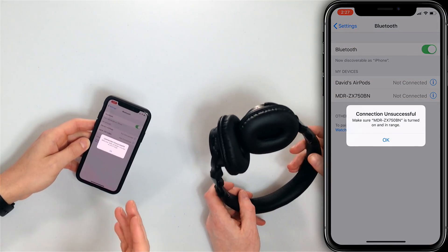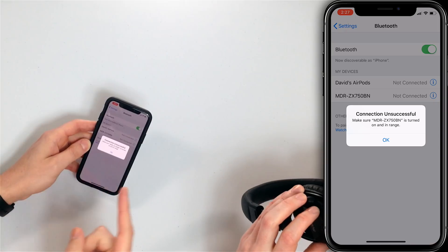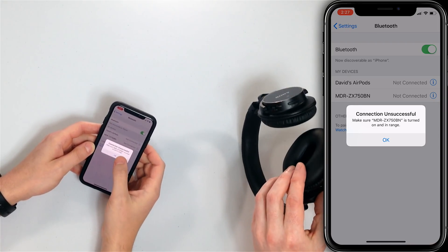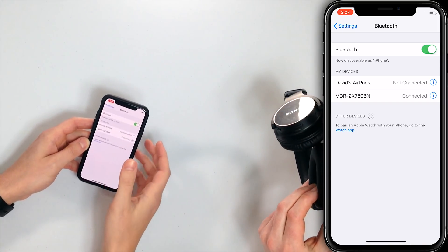If the device isn't on, it might say 'Connection Unsuccessful — make sure the device is turned on and in range.' Now I'm going to turn the headphones on — and I'm actually connected automatically. That should happen. So both devices are on, we've reset them, and we've turned Bluetooth off and back on.